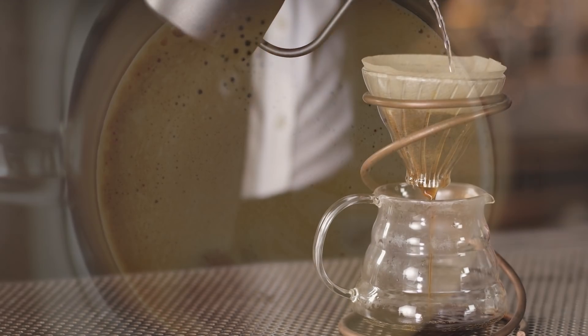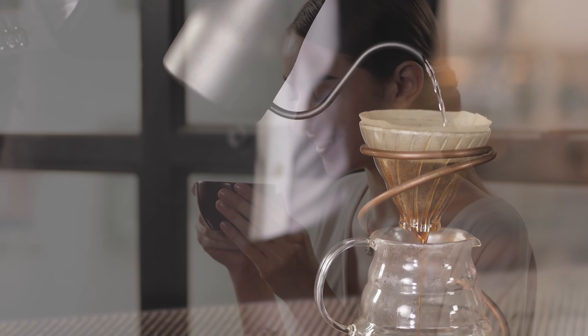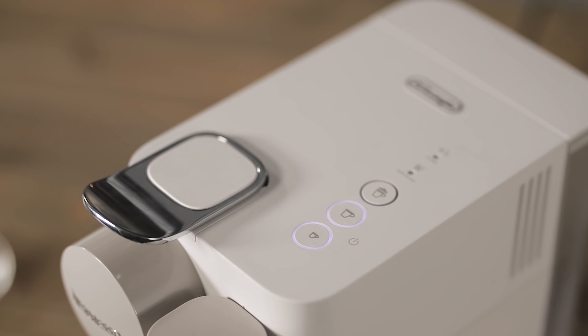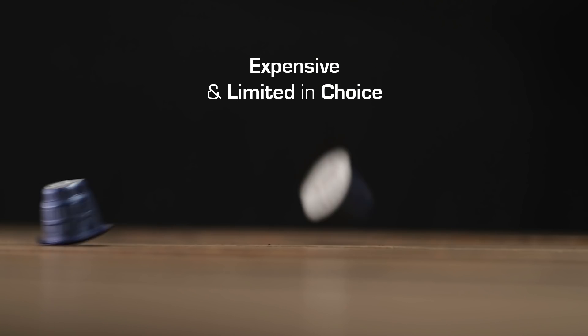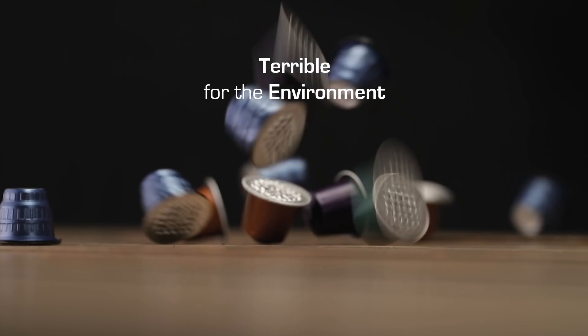The perfect cup of coffee sets the mood for the rest of our day. And we found capsule coffee machines the quickest way to get results. But we still had problems. Capsules were expensive, limited in choice, and terrible for the environment.